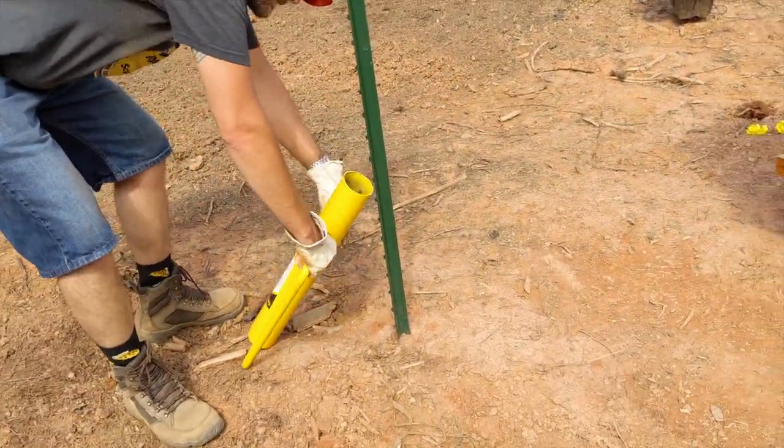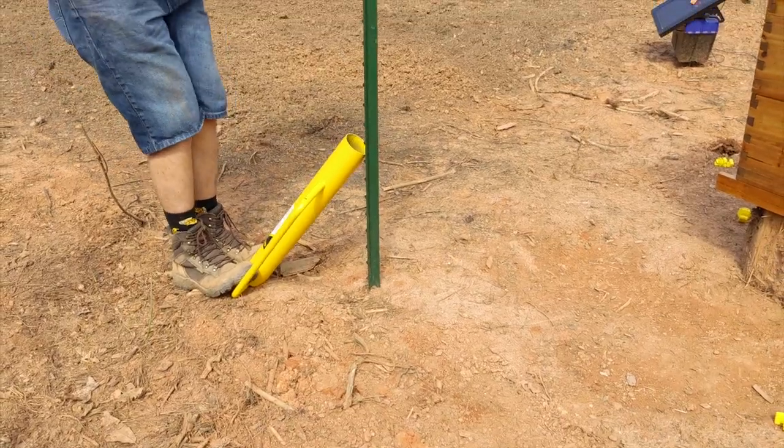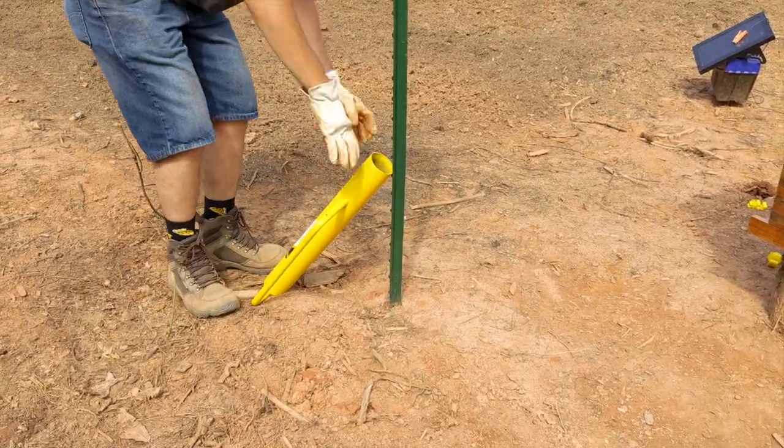A few weeks ago, we set up a temporary fence around our beehive with 6.5 feet tall posts, and we needed to remove them now that we were putting up a taller fence around the whole area.